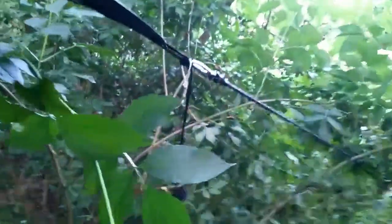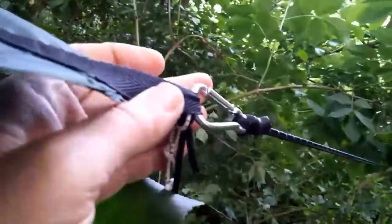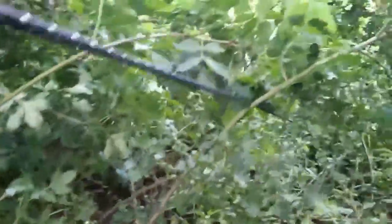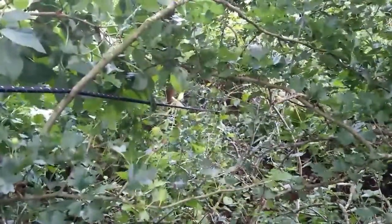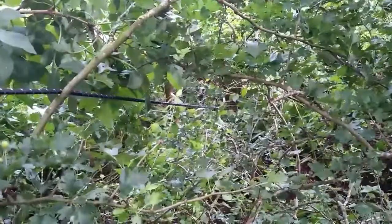On either side there are two side anchor points, one on each side. Again, another carabiner — just stretch through — and that is anchored to a stem, another small young hawthorn in the undergrowth there.